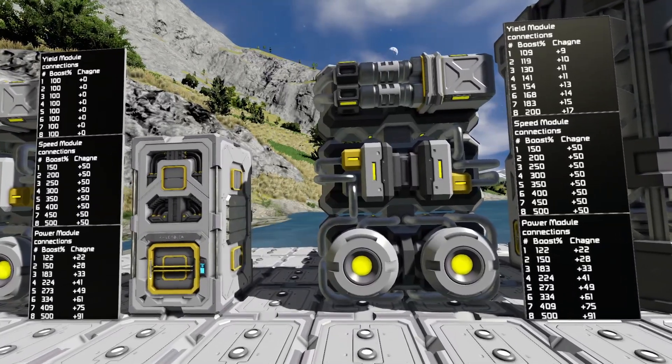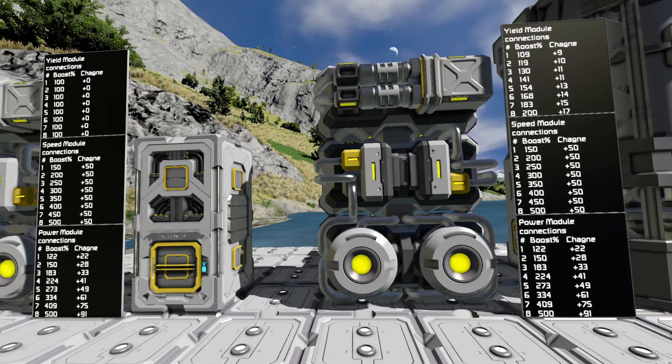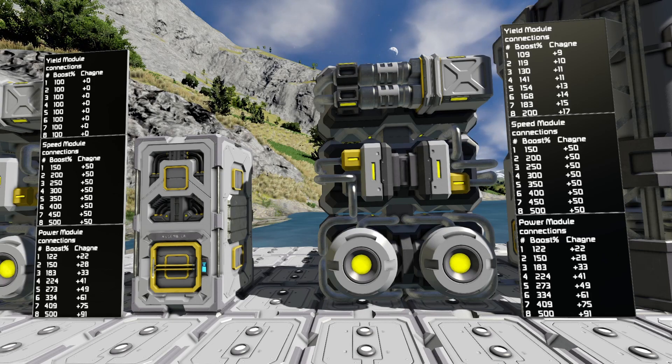So, you have to look at these numbers and plan out what you think is going to be best for you in your layout. Personally, for the assembler, I prefer to use all speed modules. And for the refinery, I prefer to use all yield modules. This has its drawbacks, its pluses and minuses. You're going to have to figure out what works best for you.